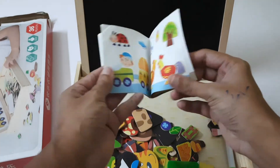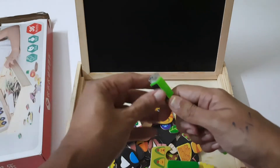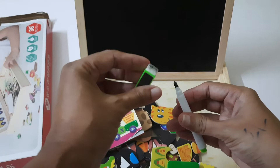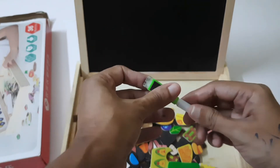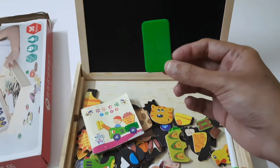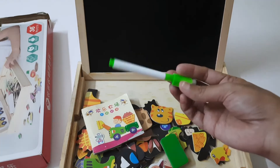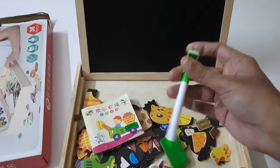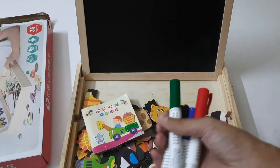You'll find a booklet included that has different formations that can be made with the wooden puzzles. This is the marker given for the whiteboard, along with an eraser on top. However, this marker is not going to last very long — this is the eraser for the blackboard, and you will have to buy another set of markers as this one is very small.